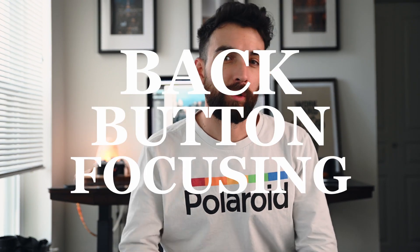All right, I'm doing this in my pajamas. So in today's video, I want to talk about back button focusing and kind of talk about what it even is.